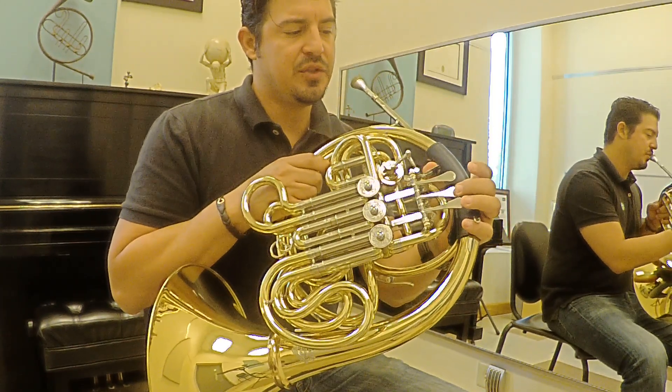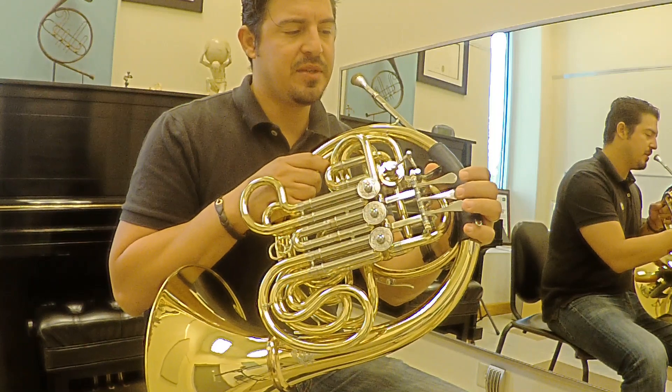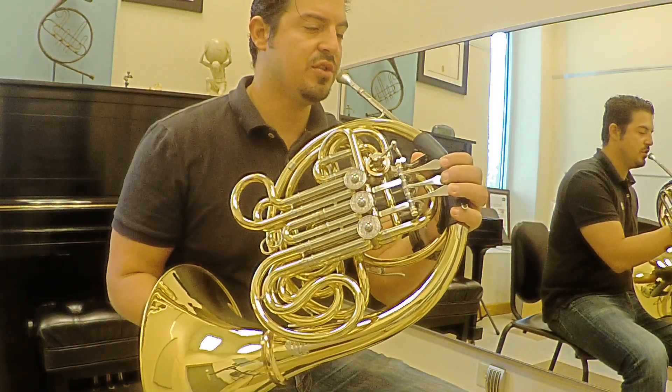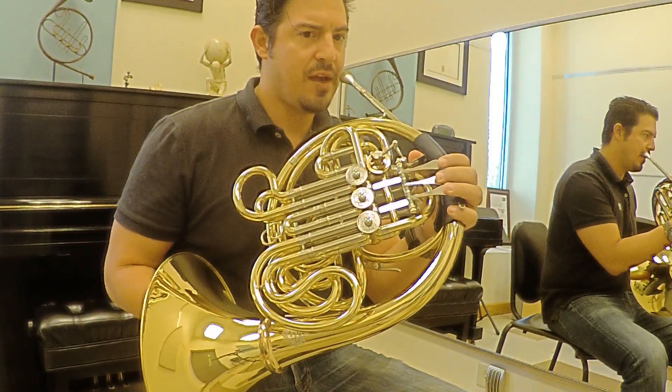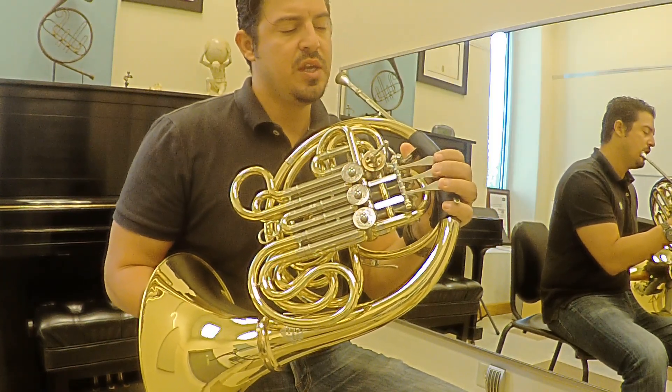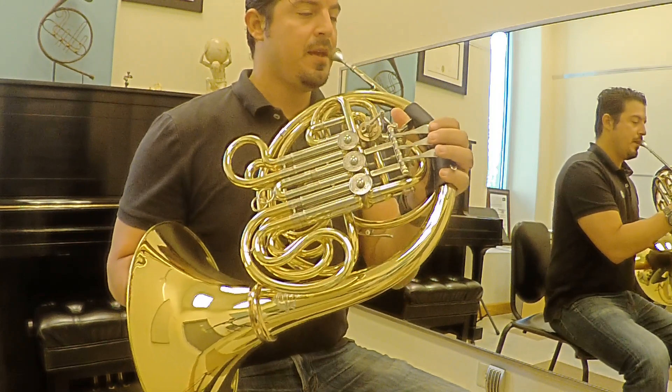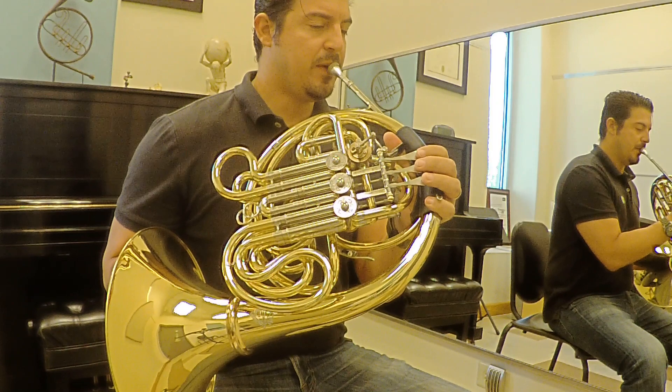Make sure the half steps come very easy — without moving anything here. Don't look for the half steps, don't force the notes, just make the horn work for you. Then you keep going.